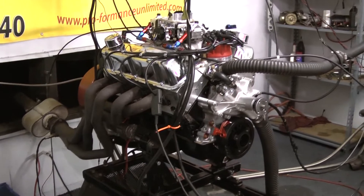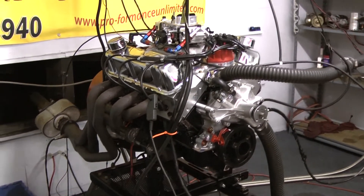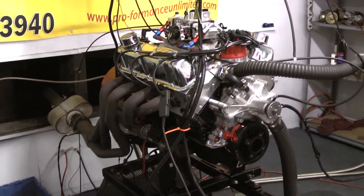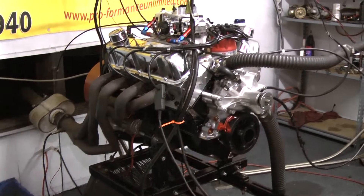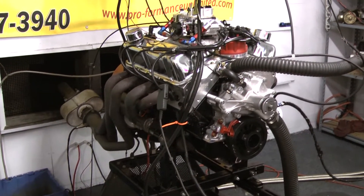Check out the build that we put into these engines. This one happens to have the Holley. All of our engines feature MSD. We feature the tailored custom made wires. These are chrome moly pushrods, full fulcrum roller rockers, steel. This has a steel crank,